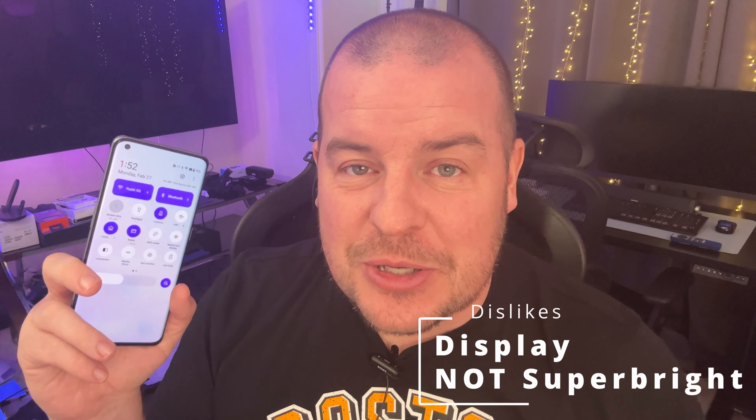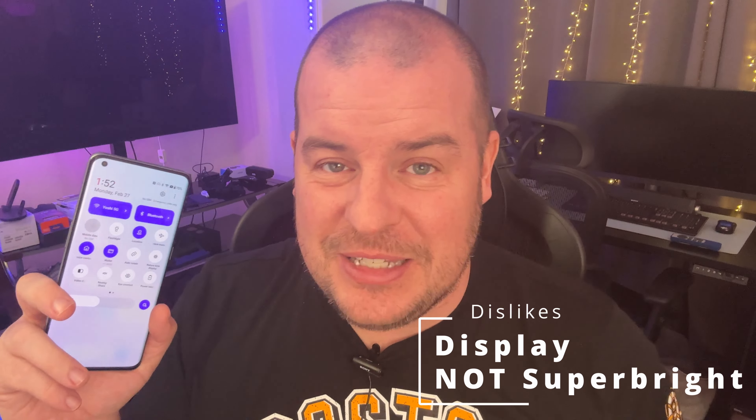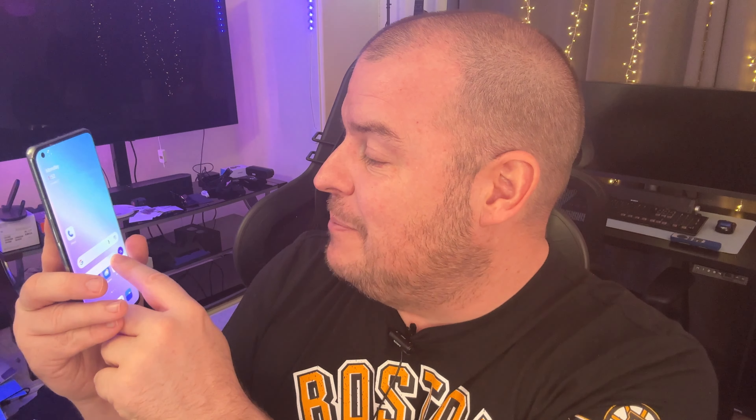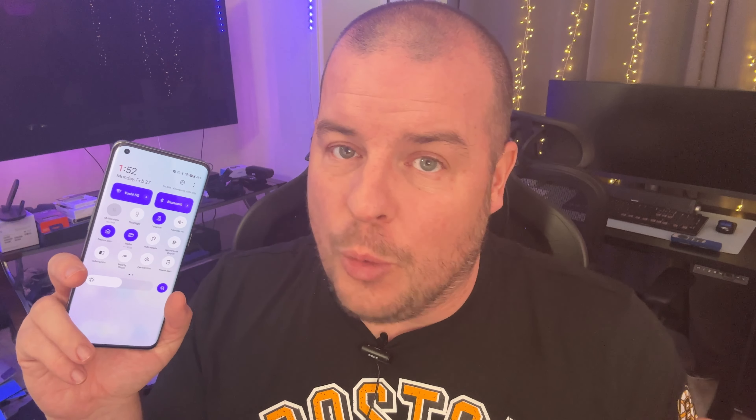This next one is going to be a preference thing: the display for me isn't all that bright. This kind of goes into Pixel territory where I feel like Pixel doesn't really have bright displays either, unless you turn it all the way up and it consumes a lot of battery. In the camera it looks good, but looking at this personally it's not bright enough for me. I personally have to have it at about almost 70% to feel like it looks good. So to me the display is not bright enough, though that's totally going to be subjective.